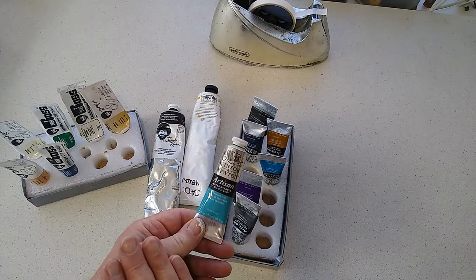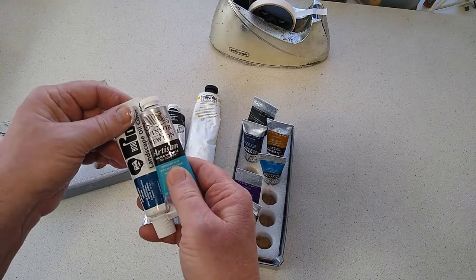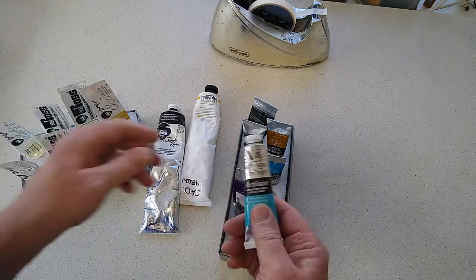You can use water mixable oils together with traditional oils on the same canvas — they're still oil paints, just that the water mixable ones can be washed up with water alone. But if you combine both types on a canvas, remember you'll need to wash your brushes in solvents. So if you're going to start oil painting, I'd suggest water mixable oil colors — they're a lot friendlier to use.